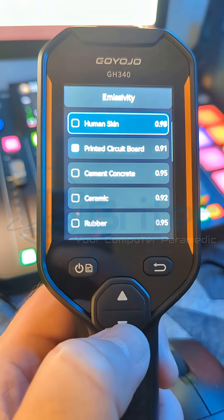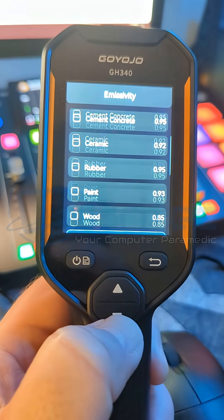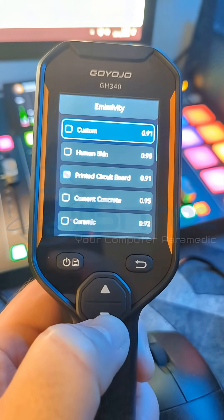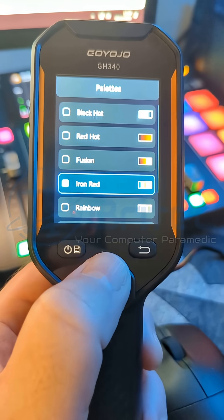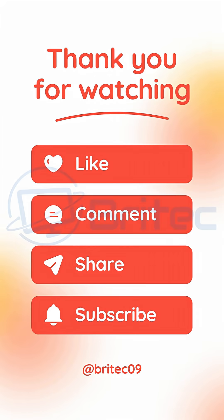The extended battery life is pretty impressive at six hours before you have to charge it. No matter what you want to take temperatures of, you can pre-select them in the settings panel, choose the correct color palette, take all the photos you need, and then transfer all of those files to your computer using the cable included in the kit. That is the Goyojo GH340 — subscribe for more quick tech tips just like this one.